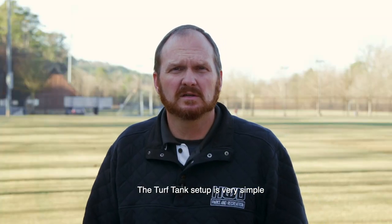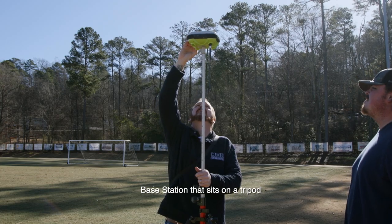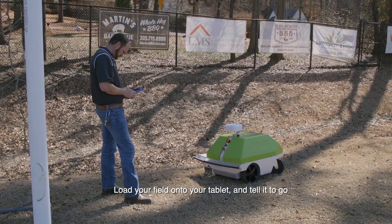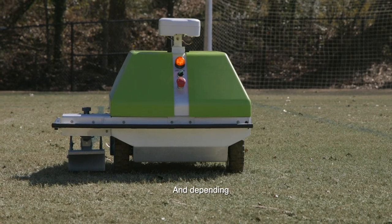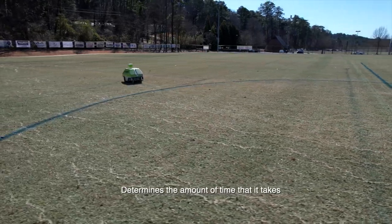The TurfTank setup is very simple. You've got what we call a base station that sits on a tripod. You pop it up in the air, get your paint mix, load it into your robot, load your field onto your tablet, and tell it to go. We've got it narrowed down to about 10 minutes of setup time, and depending on what kind of field you're painting determines the amount of time it takes.